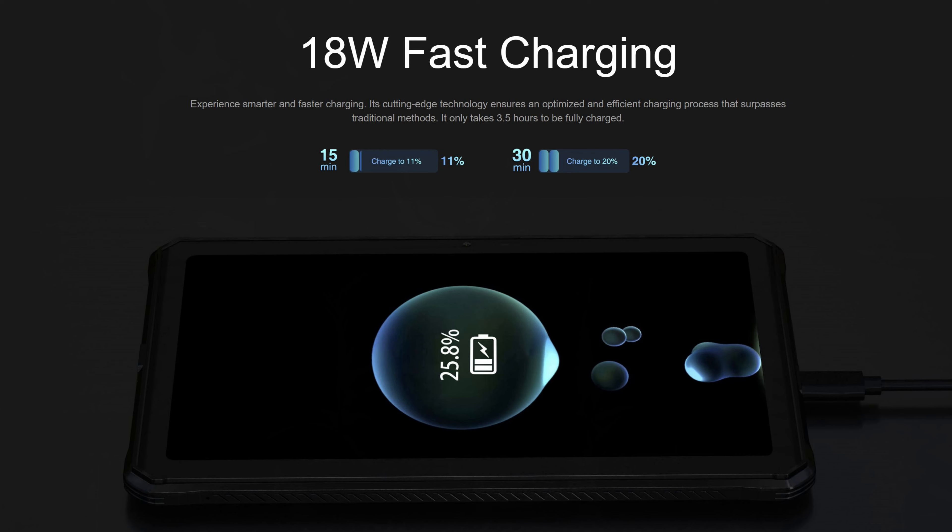Charging comes via USB-C with 18-watt fast charging. One interesting feature for camping or field use is OTG reverse charging — you can hook up a USB-C cord onto this device and charge another device on the other end, whether an iPhone via Lightning or another Android device. So you can actually use it as a power bank as well, which is interesting.